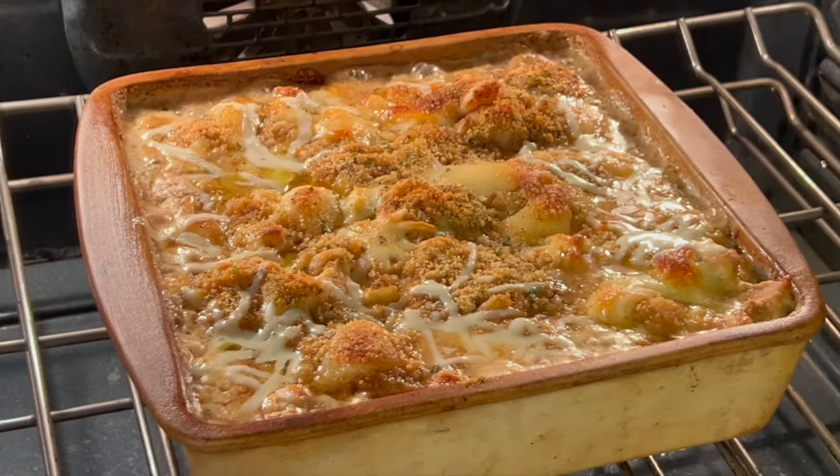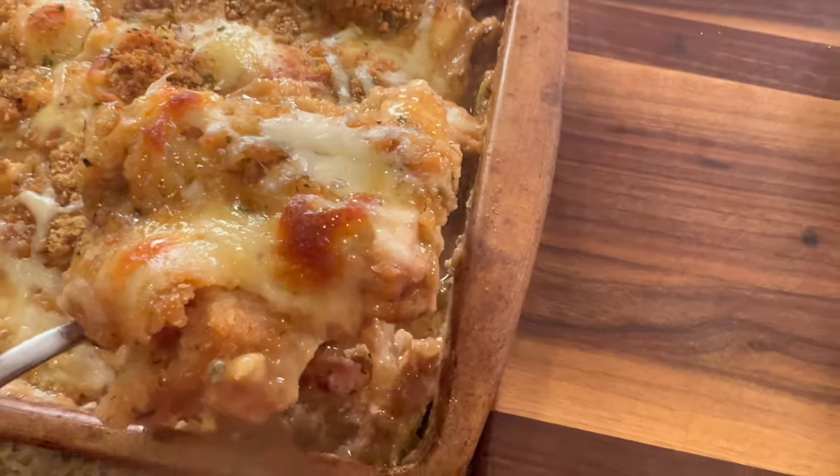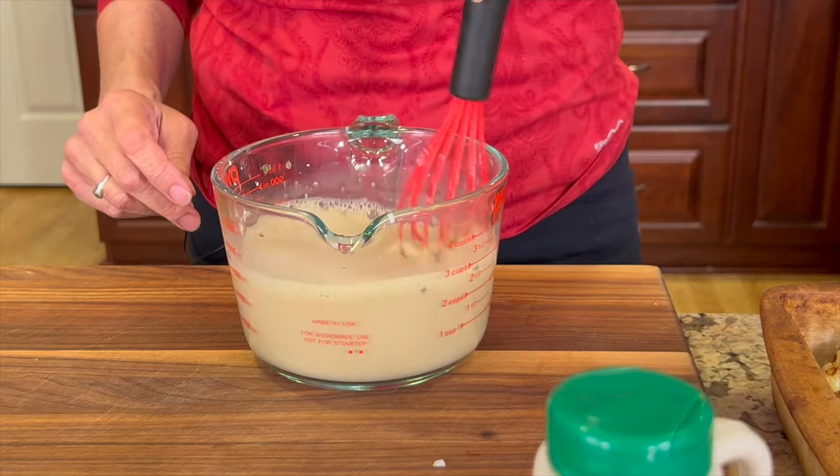Hi everyone! Today we're making a cauliflower chicken bake for the holidays. We're all crazy with our schedules and parties, and we need to keep eating healthy. I'm making a cauliflower bake with chicken — we're using chicken thighs and fresh cauliflower, plus a really delicious sauce. It's super easy to make — put it together and you're good to go. I'm Rockin' Robin and I'll show you how to make it.